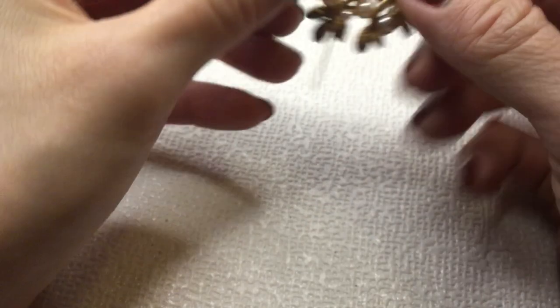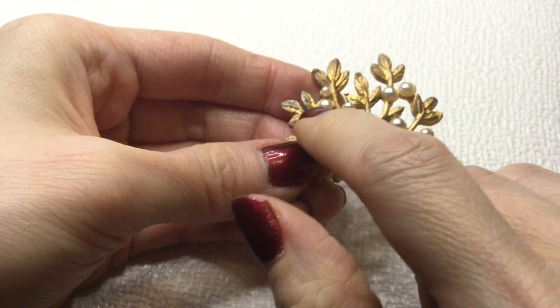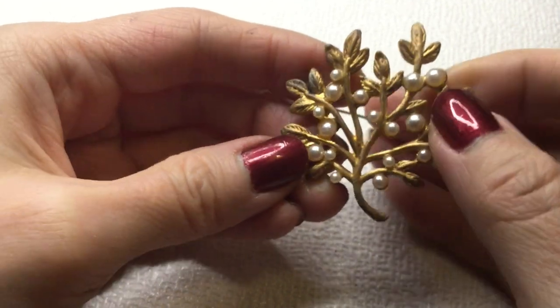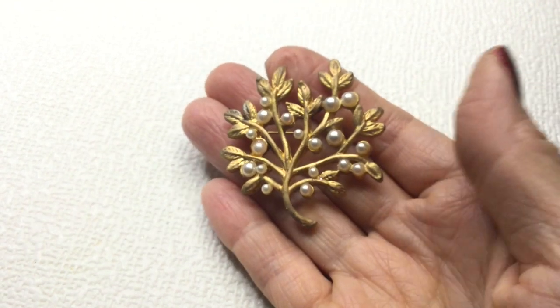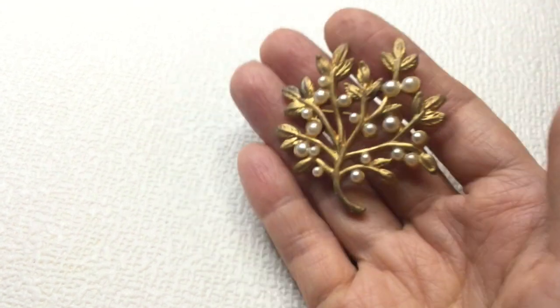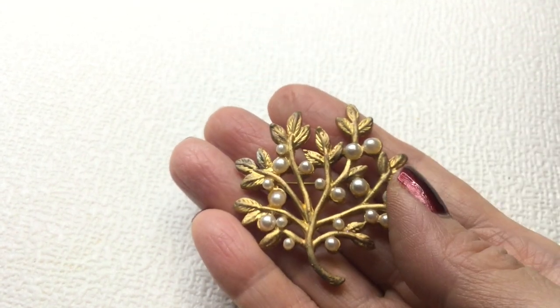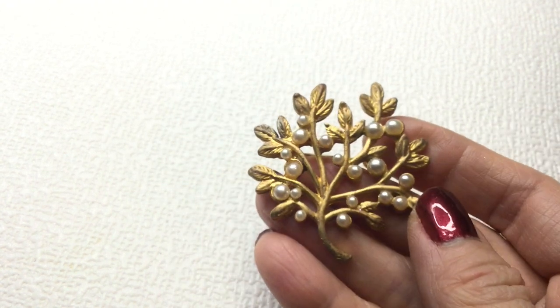Next we have here a very beautiful brooch. There is some verdigris going on here. All the pearls are there, and it's unmarked. It's beautiful though. It probably could use a good cleaning — if somebody could take off the verdigris that would be great. So this one will be two dollars because it needs some help.